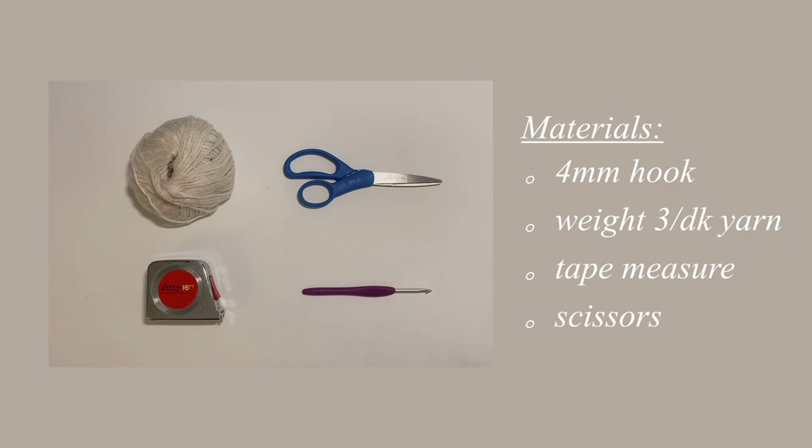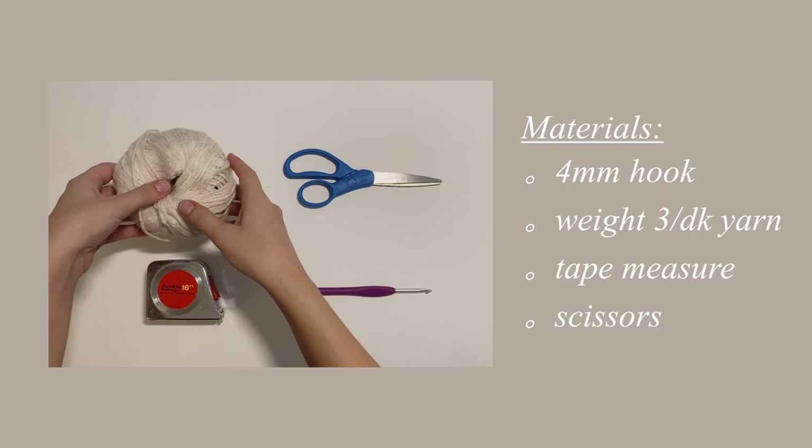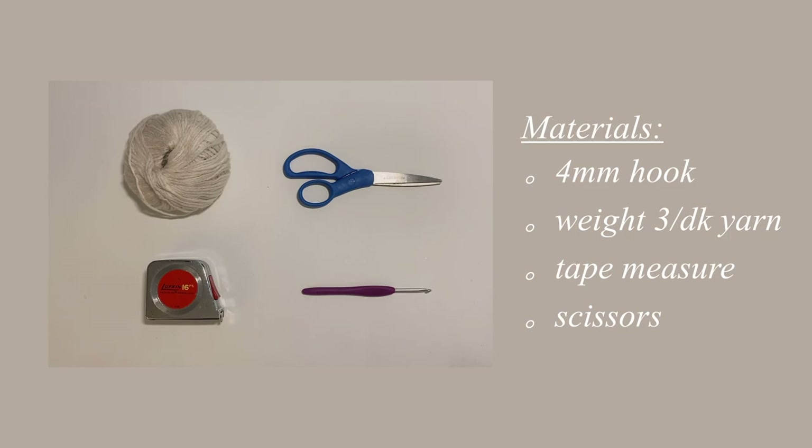For this project you are going to need some weight 3 yarn. I used about half of a skein, and I will let you know in the description just how much yarn I used. You will need a tape measure, a 4mm crochet hook, and then a pair of scissors.